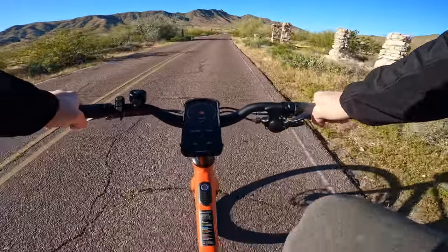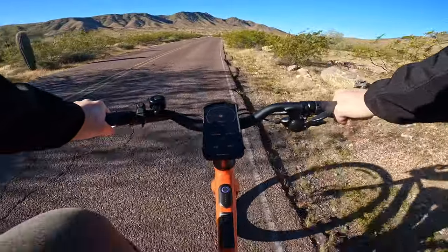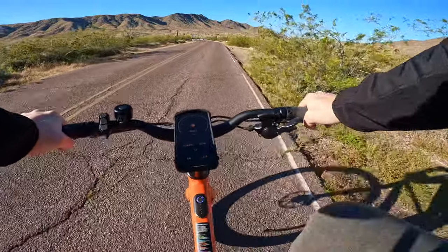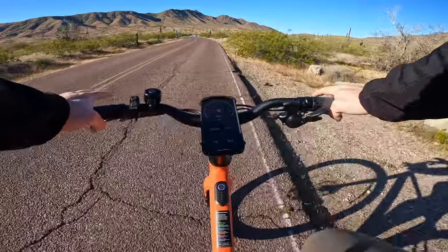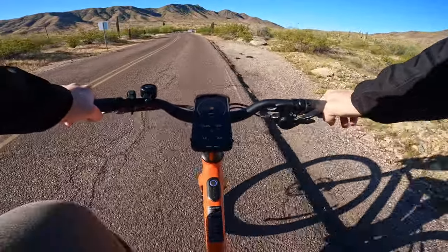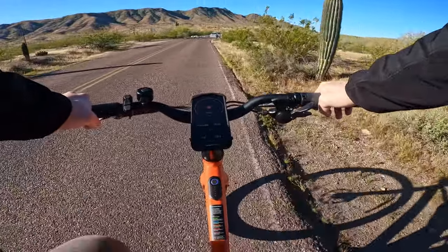That is the beauty of electric bikes — this is normally a ride that I wouldn't do with a regular bike. But because I have an e-bike, I'm getting out there and exploring, and that's what I absolutely love about it. Today is Silent Sunday, so they actually close the road up the mountain to any kind of vehicle traffic, so I don't have to worry about cars piling up behind me or cars coming back down the hill.